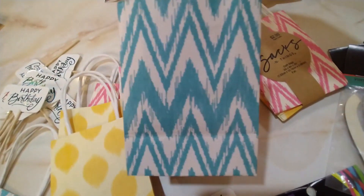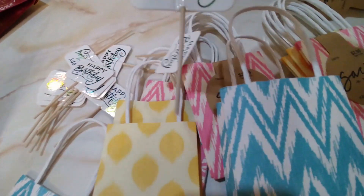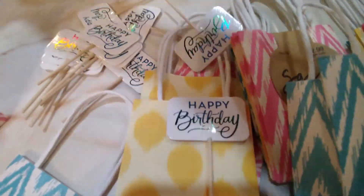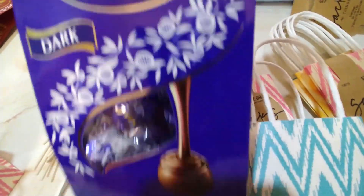I'm going to make some birthday bags and it will have a birthday sign on it. I'm going to be using the Lindor chocolates.